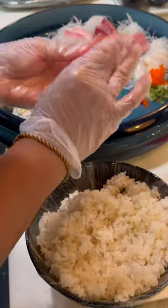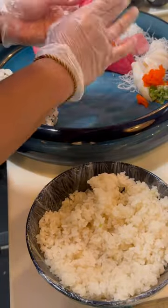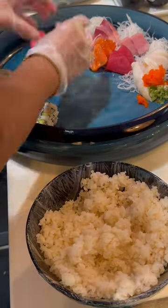Sushi platter only $75. You have tuna, salmon, hamachi, corn, octopus, scallop, snapper.